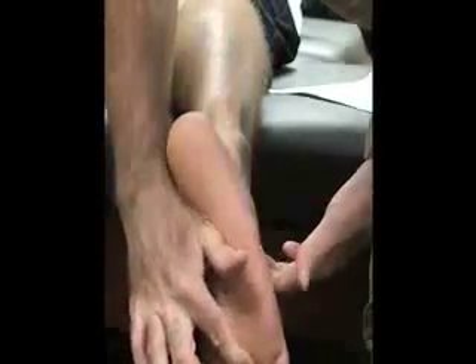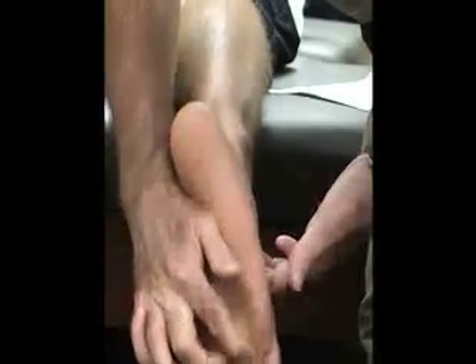Next we have our metatarsal heads: our first metatarsal head, second metatarsal head, third metatarsal head, fourth metatarsal head, and fifth metatarsal head.